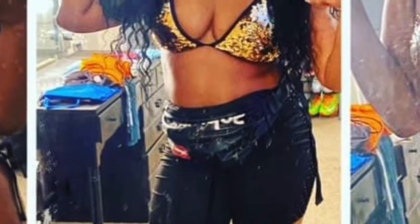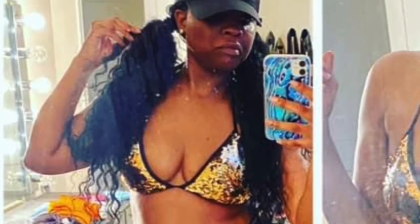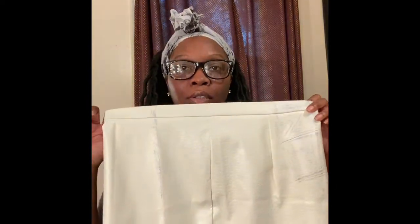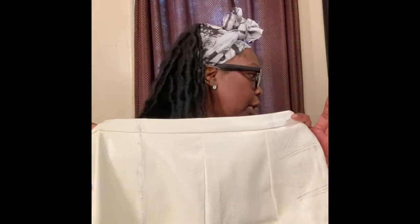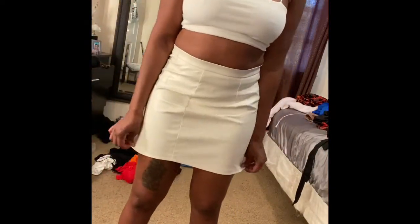I also got these biker shorts — everybody else calls them something else but I'm calling them old-school biker shorts. They're also mesh on the side. I didn't want them to look too tight, but I didn't like the way they looked on me. I might end up giving these away because they just didn't look that good on me.